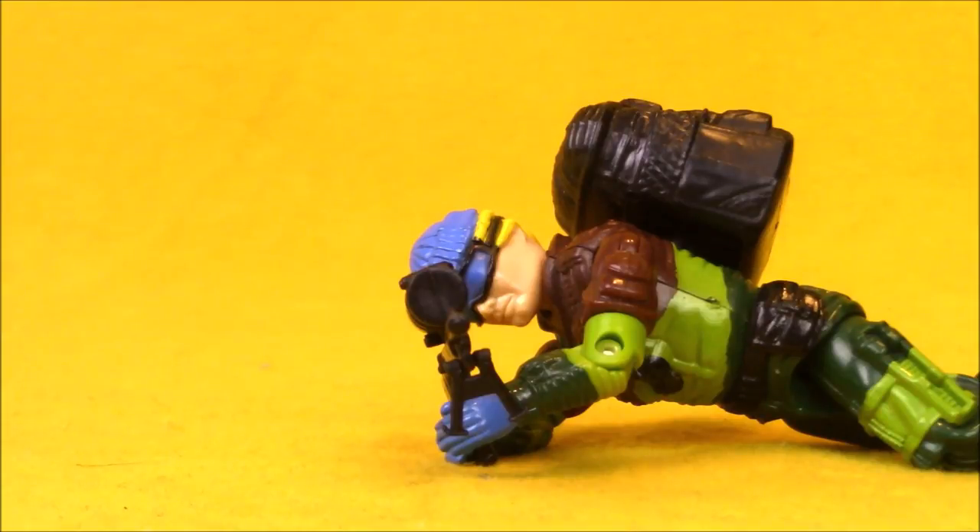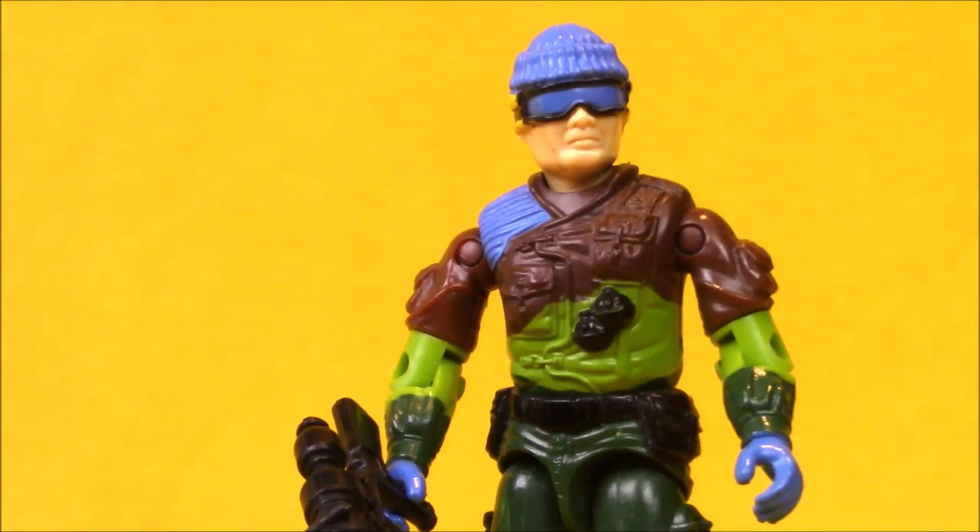Over his career, Lowlight, the G.I. Joe Nightspotter — aka Sniper — got to be part of two subteams: Slaughter's Marauders and Dino Hunters. Yet he probably should have been a founding member of Nightforce. There were two versions of Lowlight using this body, and then they sculpted a second version that was used two more times in the G.I. Joe line, giving a total of four variations.